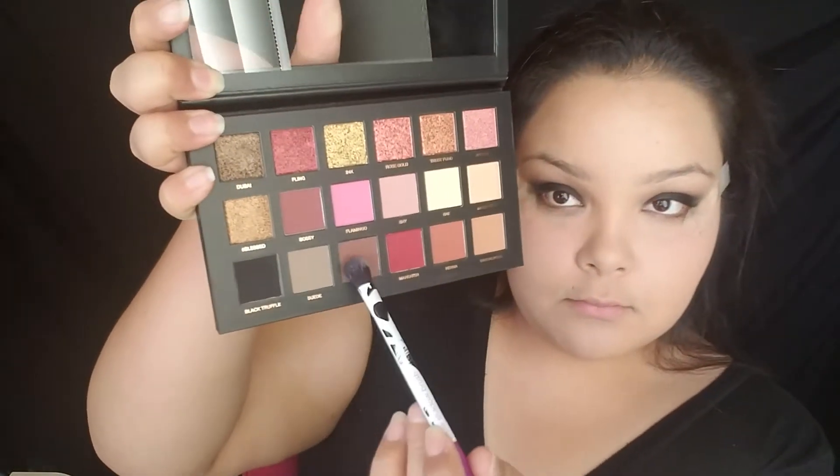Here I'm going back in with black truffle and packing on more color. It will start to sheer out as you blend, so you have to keep going back in — packing on more color and blending, packing on more color and blending. Now I'm going to take cocoa on that same blending brush and lay it on top of all the area we blended out, just to make sure it looks a little bit better and blends out nicer instead of having that gray tone. Then I'm taking a clean blending brush and going back in, blending and packing on that same black.